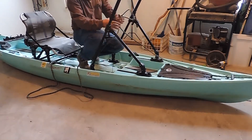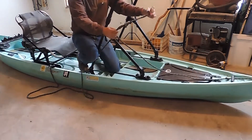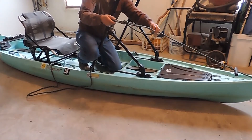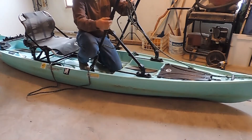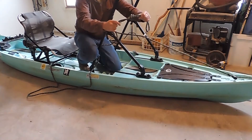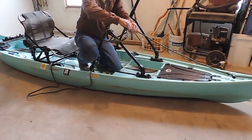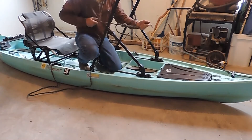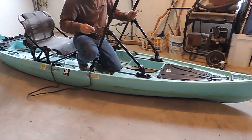If I need to pull this off onto a tree or something, or even around myself if I should decide to get out and wade, I can just put that over my shoulder or around a tree limb, just like that if I'm out on the river. So I hope that helps, and I'm excited to get this out on the river and get it in some use as soon as the snow ends.